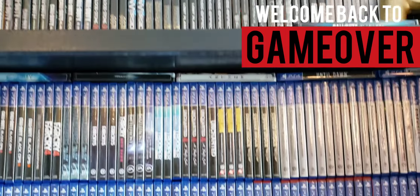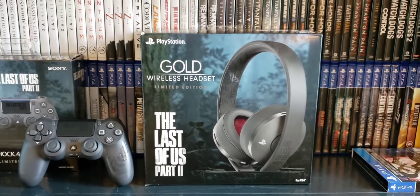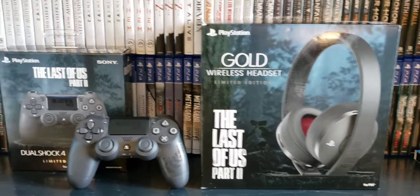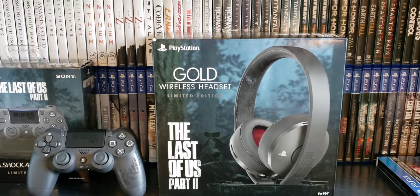Welcome back to Game Over — check it out, I picked up the Last of Us headset. I love the Last of Us, I'm like a big fan of it, so I had to get both of them. I'm definitely going to get the console, but for right now let's open up the headset. Let's do it!